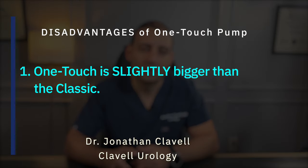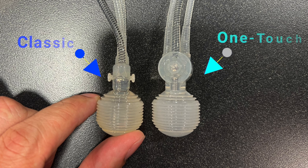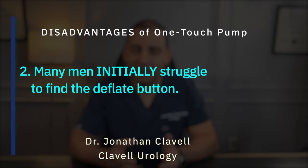The disadvantages of the one touch are: number one, it is only slightly bigger than the classic — and the difference in size is minimal. Number two, given that the deflate button is flat, many men initially struggle to find it. It is common for men to squeeze the side walls of the deflate mechanism rather than the deflate button itself. For tips on how to inflate and deflate the one touch pump, refer to the teaching video on our YouTube channel.